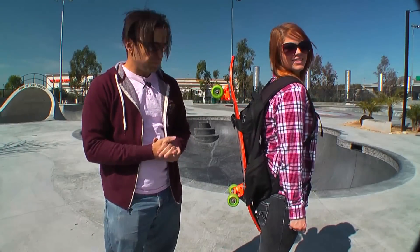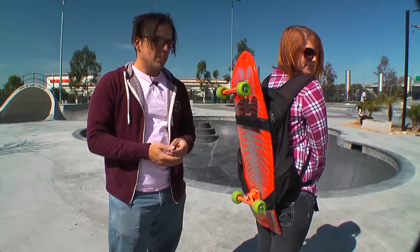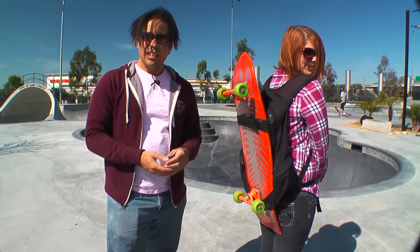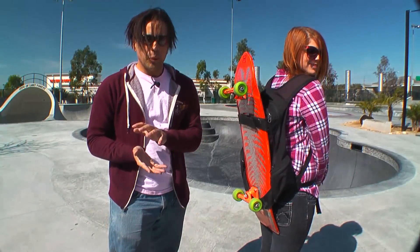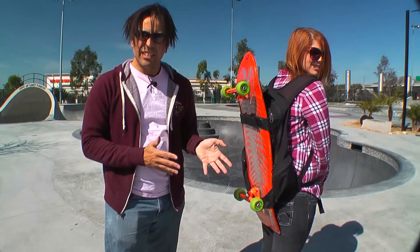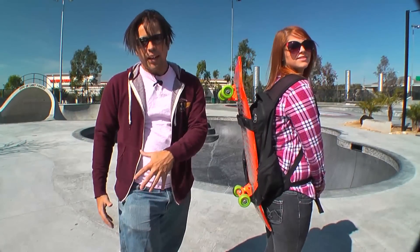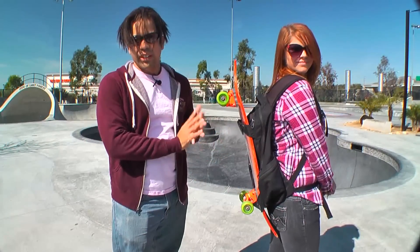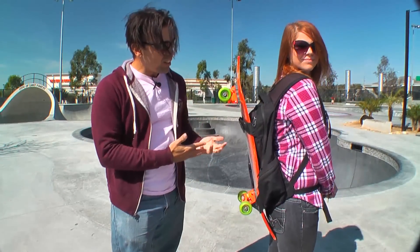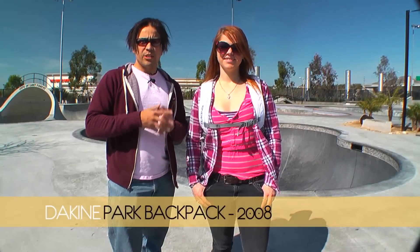The only reason I got rid of this backpack and upgraded was because it was simply too small. It couldn't hold all of my gear — it could hold the helmet and some small knee pads and small elbow pads, and that's about all that really fit. When I moved to larger, more bulky knee pads and bigger elbow pads, I couldn't fit everything in it. All in all it's a really good design, but I changed simply because it didn't fit my needs anymore.